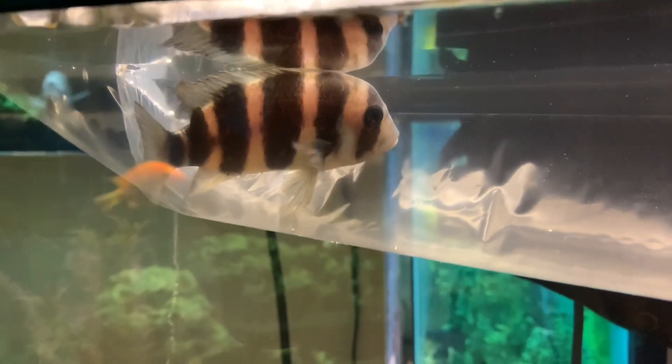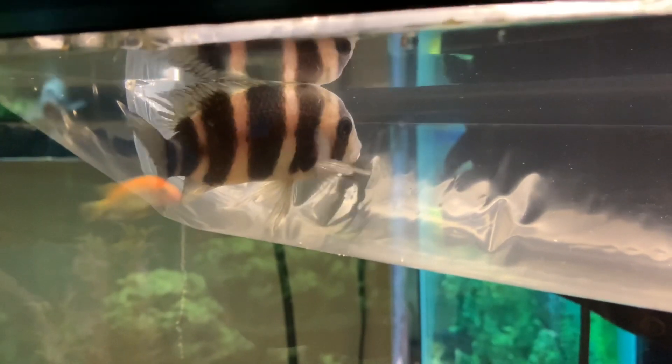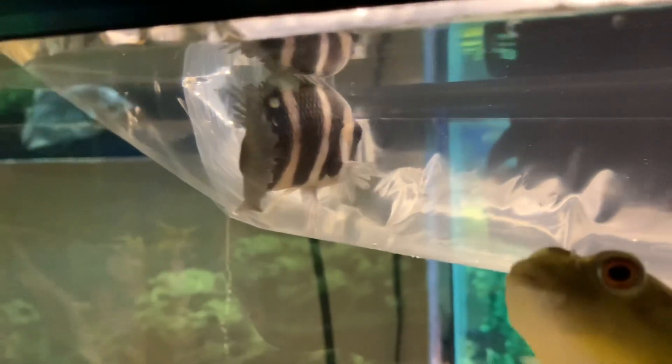He's definitely a beautiful fish. I'm going to get him temperature acclimated right now, and once that's done, I'm going to get ready to drip acclimate him.